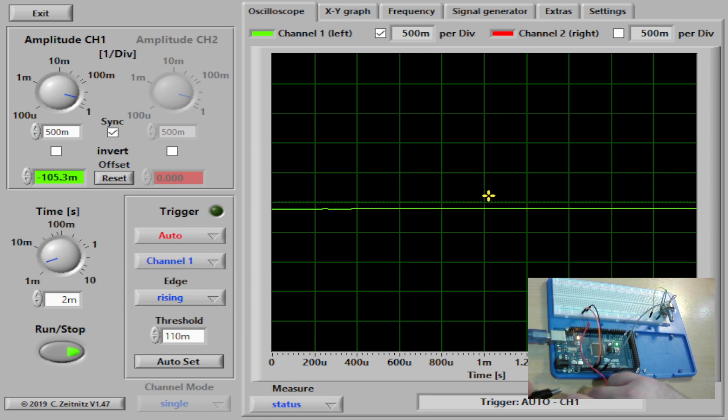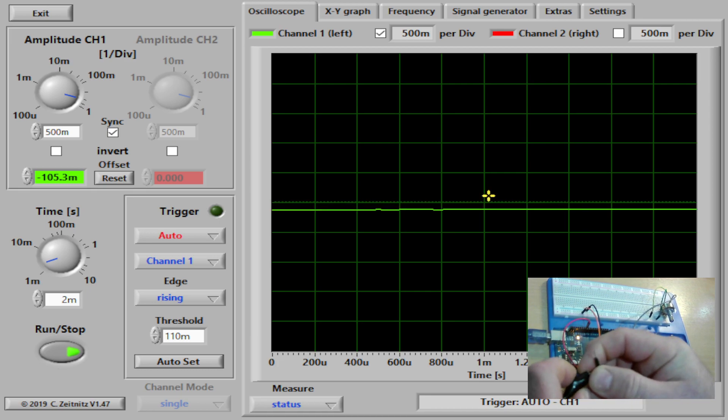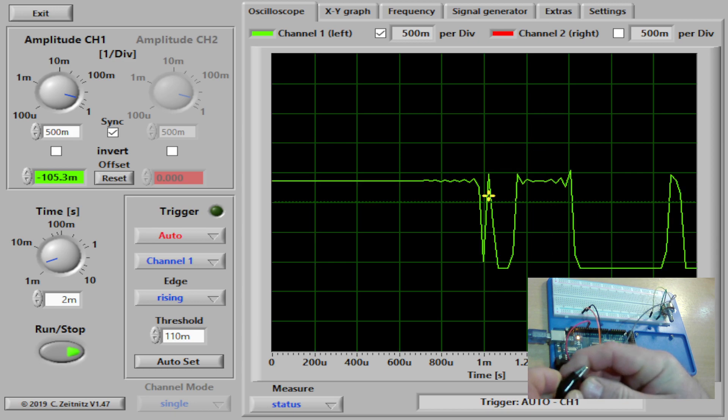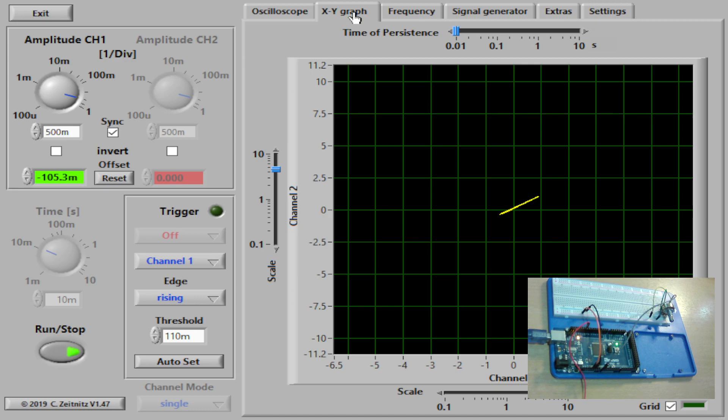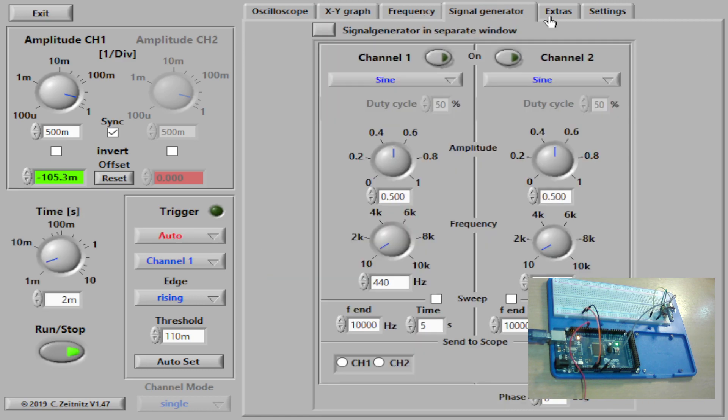What I'll do now is open up the oscilloscope. This is a free online oscilloscope — you can see it's got a couple of things on it. I'm not quite sure what they'll do.